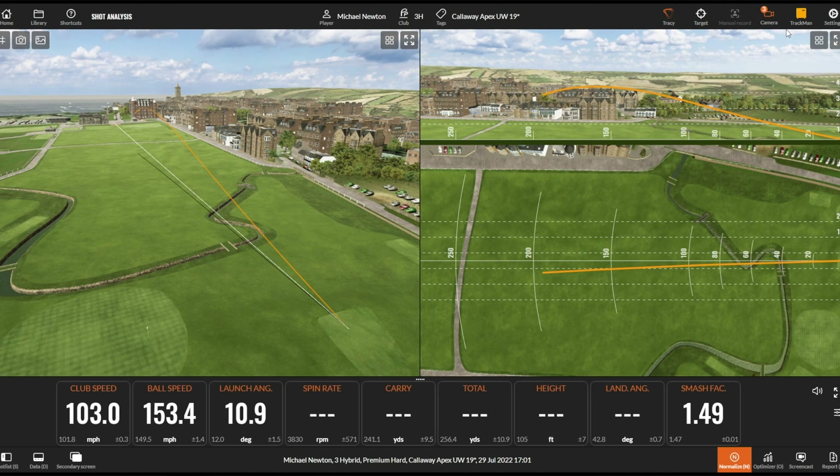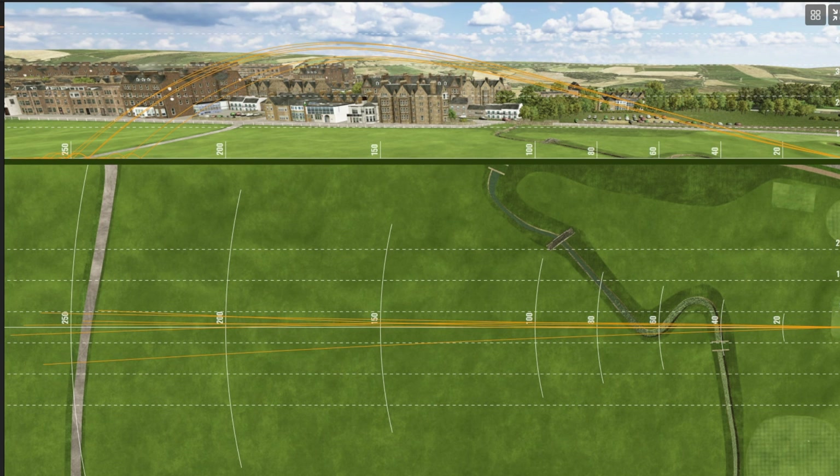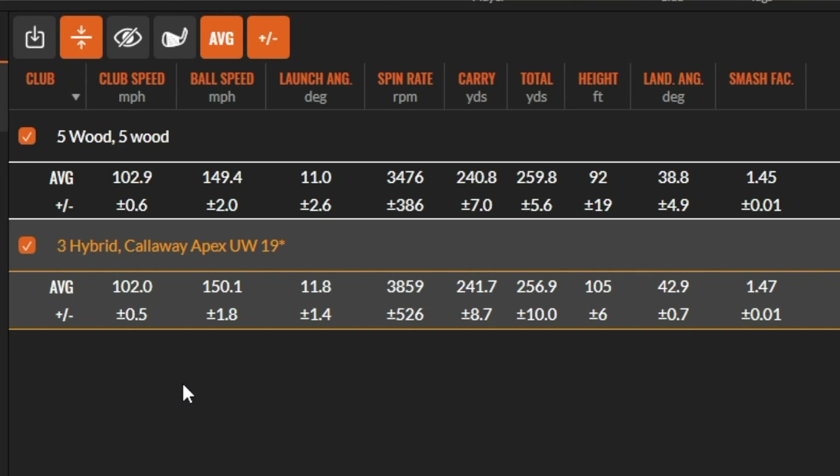That's an absolute joy to hit — a smidge pull on that one, but it's just a pull, no shape on it. Looking at the side-on view data: the low face strike we can ignore, but the decent strikes show a tighter window for the UW compared to the five wood, creating a slightly tighter strike pattern while still reaching similar height. Club head speed is a touch less because the shaft is shorter, as you'd expect. But ball speed is actually slightly quicker on average because I can control my strike more consistently. Launch angle is a touch higher at 19 degrees versus the 18-degree five wood, with a little bit more spin, but carry distance is pretty much the same — just getting there in a slightly different way with a different flight height.